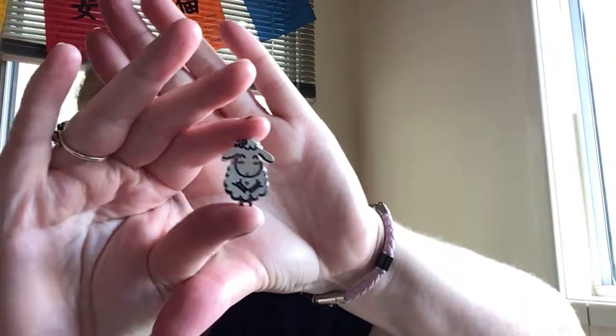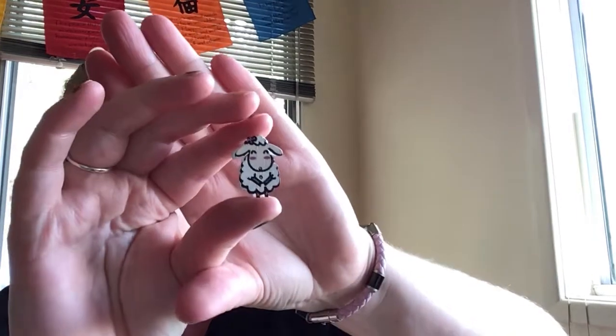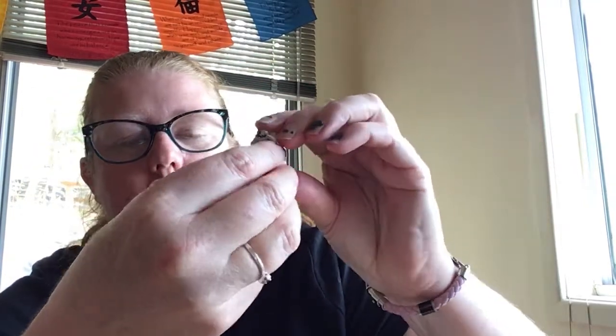I'll show you MarkMyStitches on Etsy — she's in Sydney. She has these cute little needle minders. This one I think was a free one she gave me; it's a little white sheep, and then I've got a pink one on the back. They're quite strong magnets, which is good.